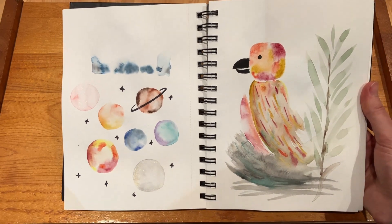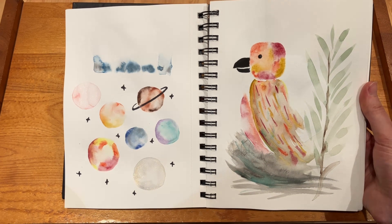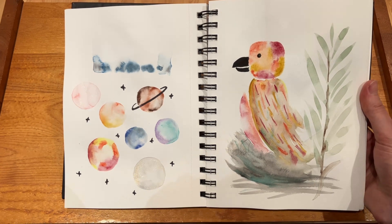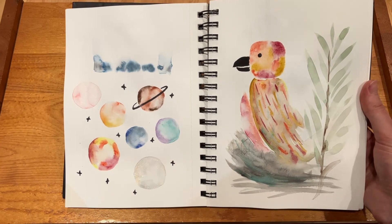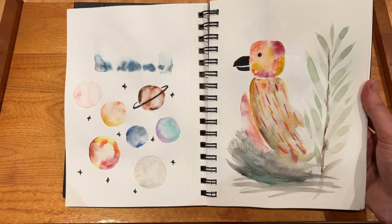I'm not a big fan of this spread. It's another common occurrence of not knowing what I wanted to paint and just throwing things down without really going in with a plan at all. I've found that for myself I really need to have a plan, otherwise it just doesn't turn out how I'd want.